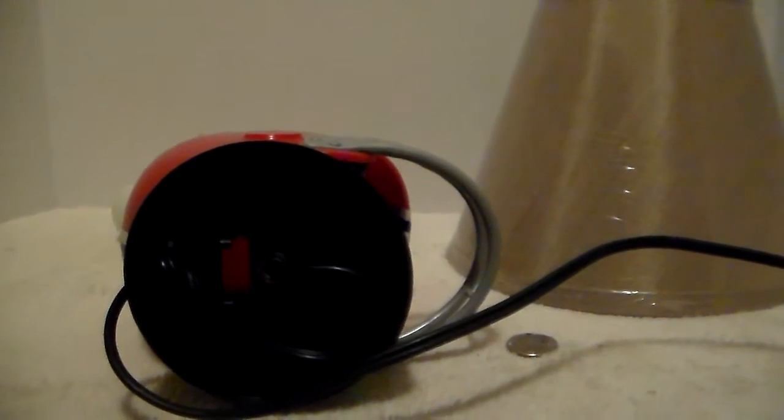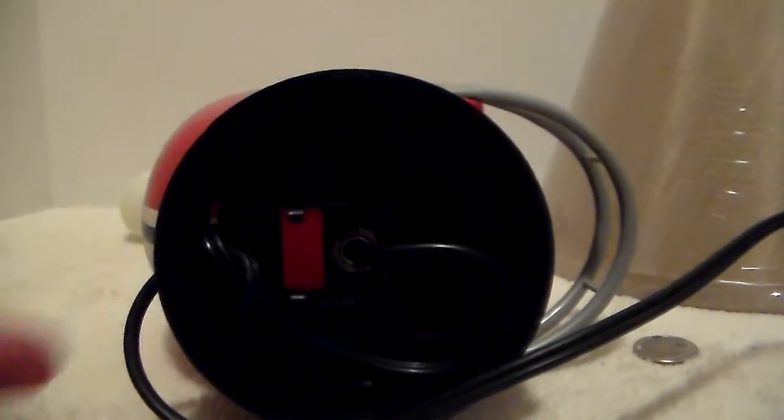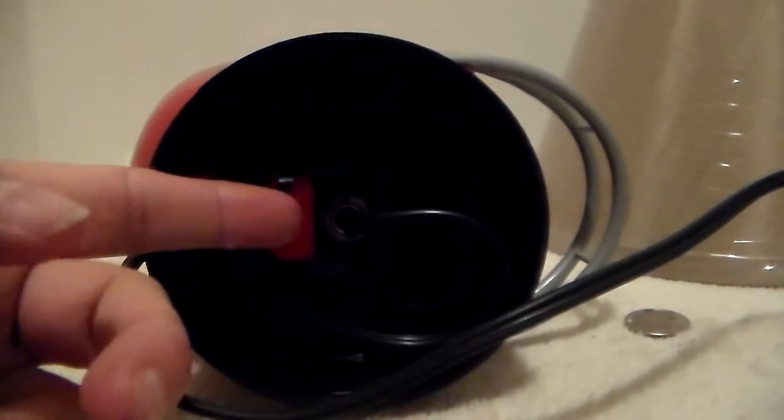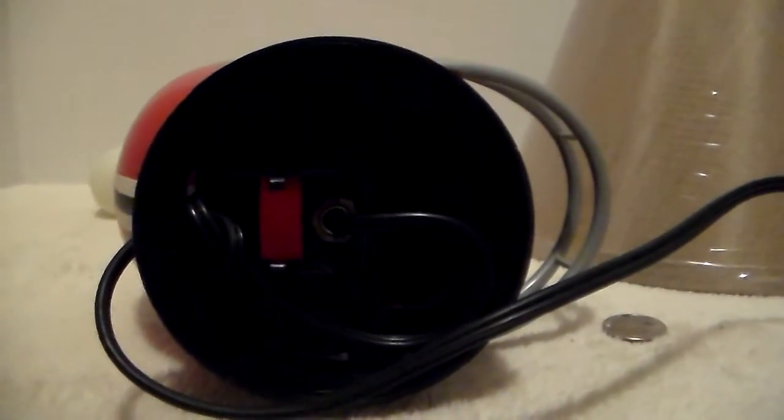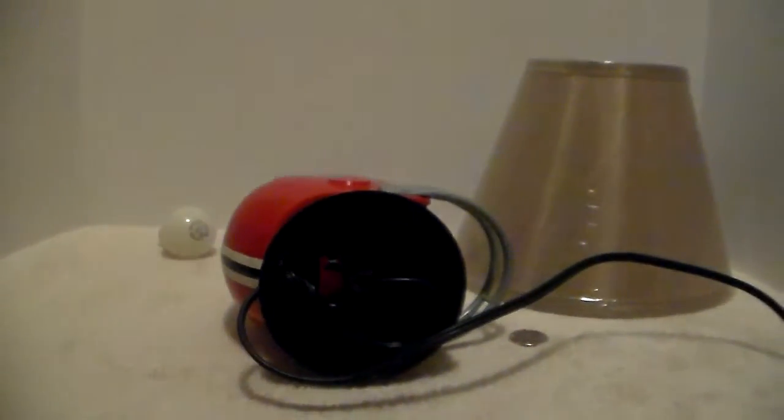I'm still not sure of the manufacturer of the lamp or the clock radio because on this one the base is gone — it's just missing. But I'm willing to bet that once I ever track down the radio, I wonder if this is where they put in the batteries — maybe to hold a nine-volt battery. I'm not sure, I'm just speculating.